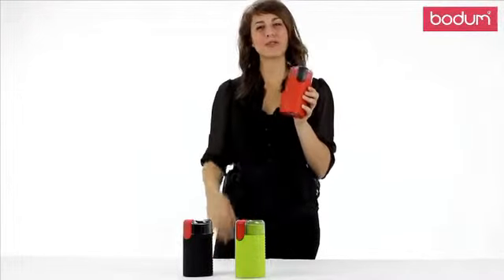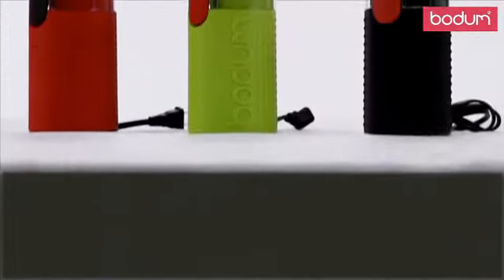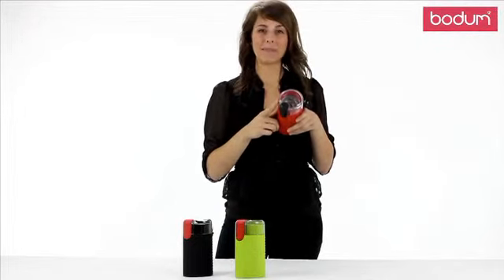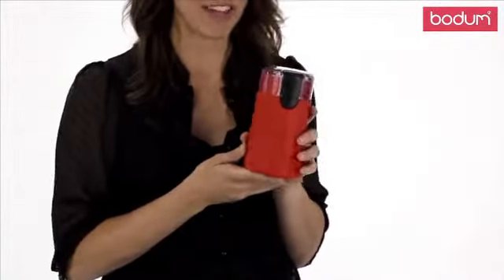Hi there, my name is Ashley and I want to introduce you to Bodum's Bistro Blade Grinder. This colorful, compact, yet powerful grinder is made of plastic and has a stainless steel blade. It's perfect for grinding your beans freshly every morning for a fresh cup of coffee.